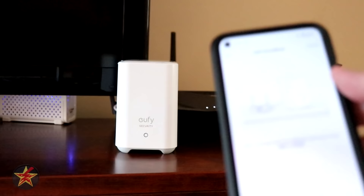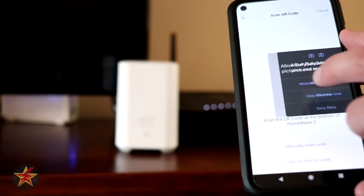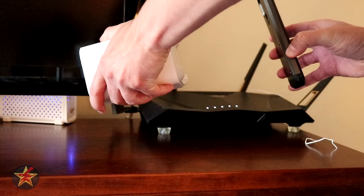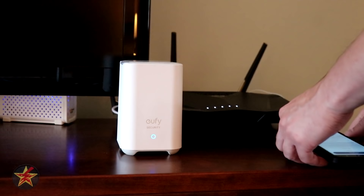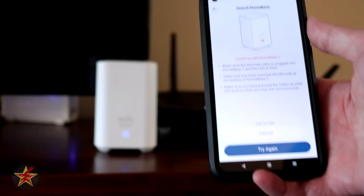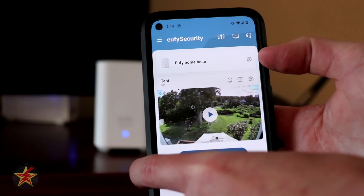Once prompted, select Next and hit Scan QR Code. The QR code is on the bottom of the base station. After scanning, the app says 'Home base receives a pairing request — press the sync button on the back to accept it.' After pressing the sync button, the home base was added successfully. Even though the app briefly showed it wasn't added, it then confirmed it was.